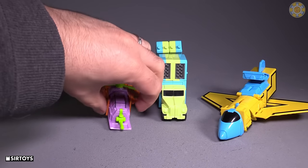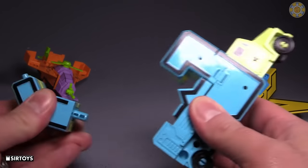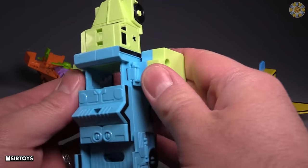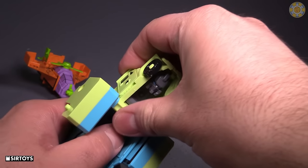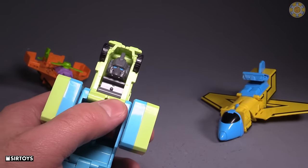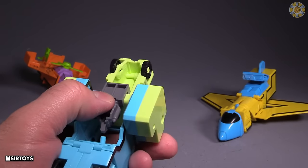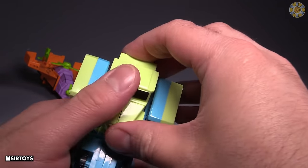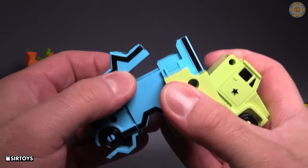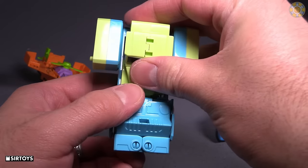Off to the side now for the midsection, which is going to be the truck. First, unpeg these guys, then open up the missiles and they will peg into place. Take the head that is conveniently hidden within the front of the truck and wedge it out — I end up needing to use something just to wedge it all the way out like that. Flip it around, then flip this panel back out, turn the whole section 180 degrees, and then put the truck in.